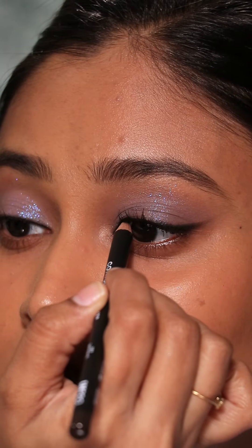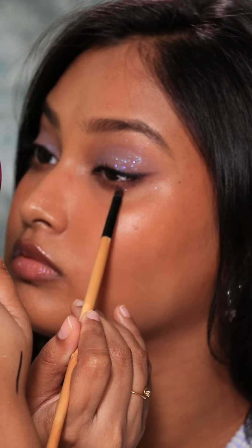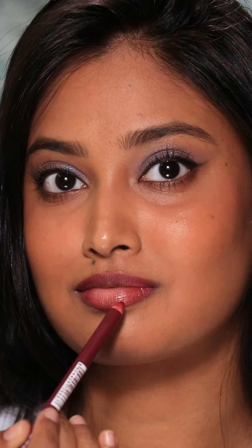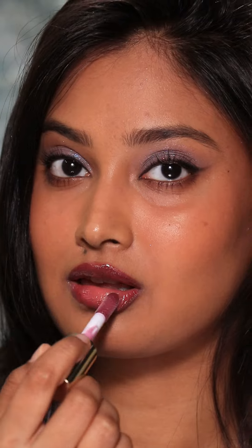I tight-lined the upper lash line with the same Ellenpro eye contour pencil. For the lower lash line, I smudged the eye contour pencil along with a brown shadow from the Pigment Play eyeshadow palette. To finish off the look, I lined my lips with Swiss Beauty Bolt Matte lip liner in purple, then topped it off with Mask Candelicious lip gloss in Berry Burst — this is my favorite lip gloss at the moment — and this is the finished look.